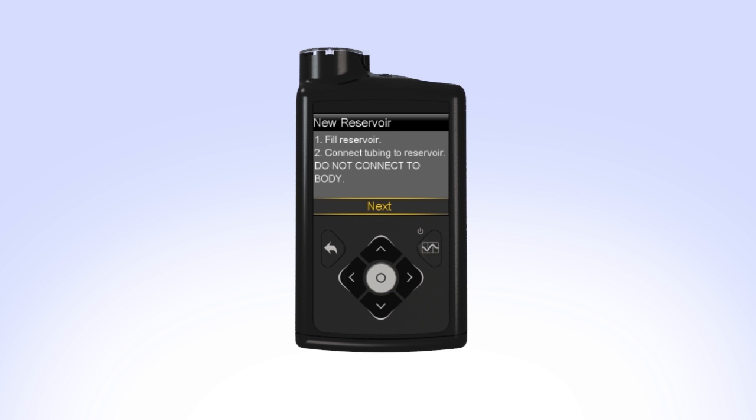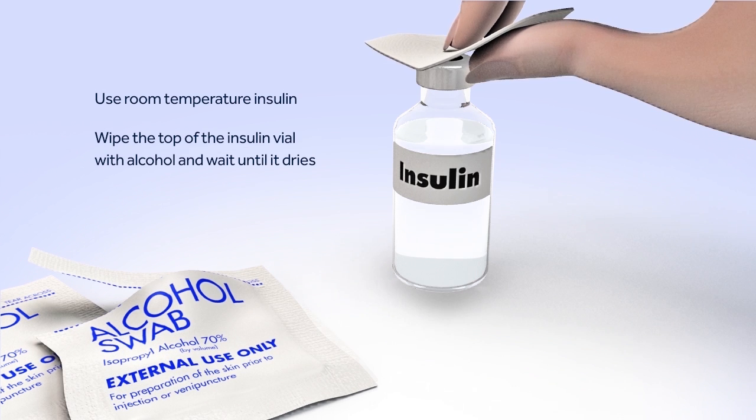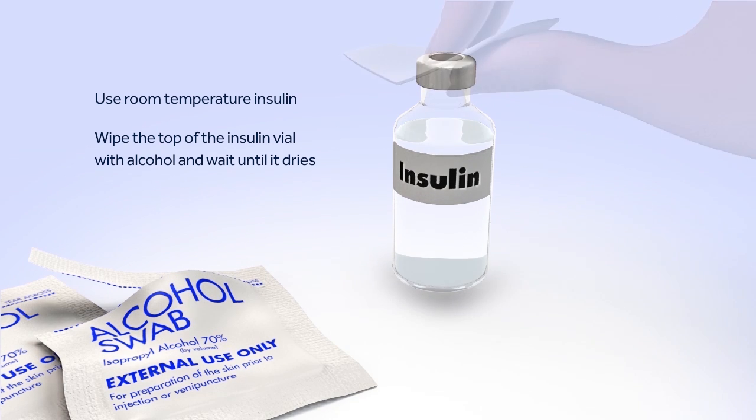You can now set the pump down and prepare to fill the reservoir. Before you begin filling the reservoir, you will need to clean the top of the insulin vial. To reduce the risk of air bubbles, make sure the insulin vial is at room temperature. When you're ready, wipe the top of the insulin vial with alcohol and wait until it dries.